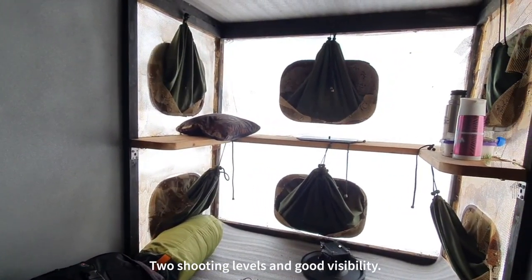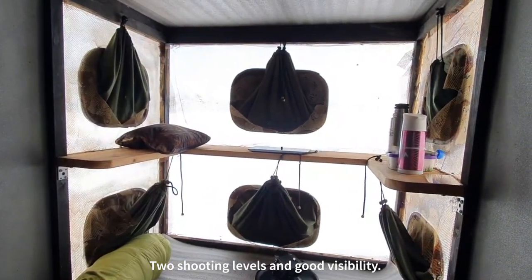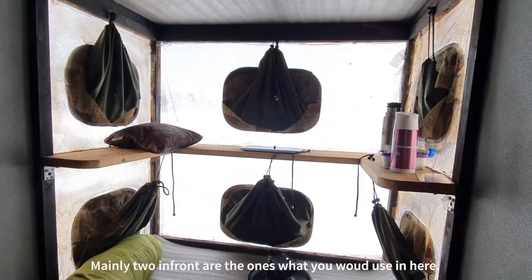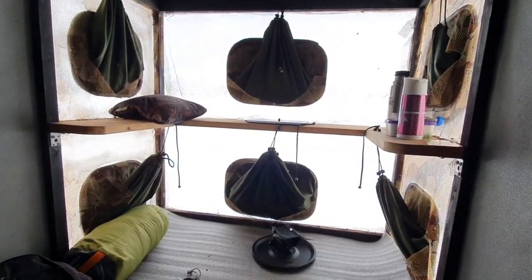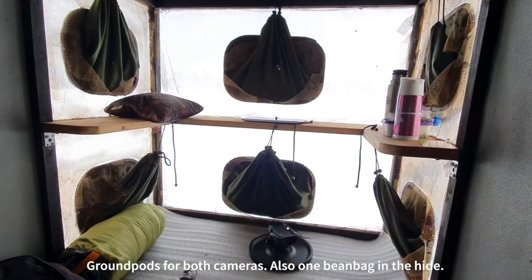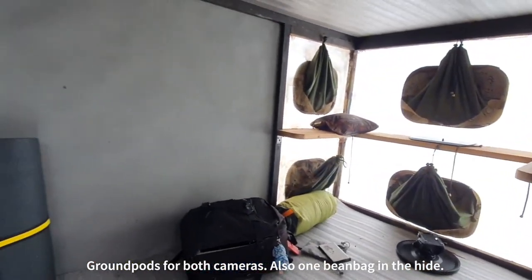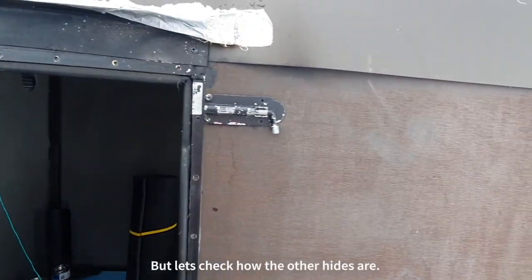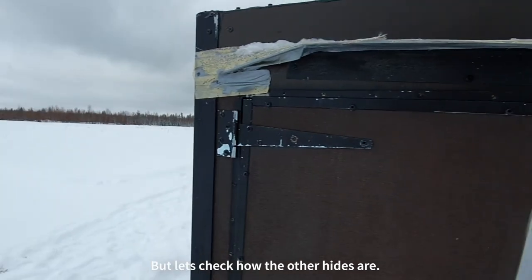Two shooting levels — lower and upper level — basically six holes, but mainly those two would be the right direction to photograph. Crown boards for the tripod heads. Let's check the other hides and see how they look.